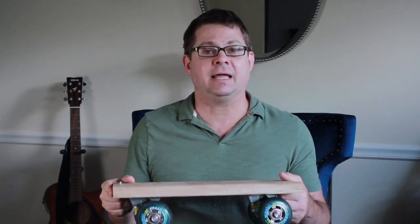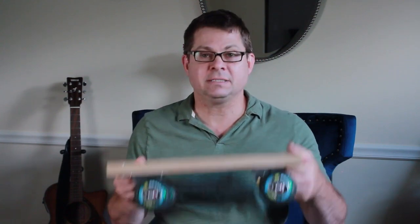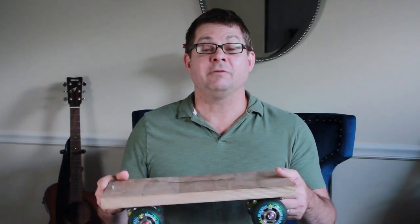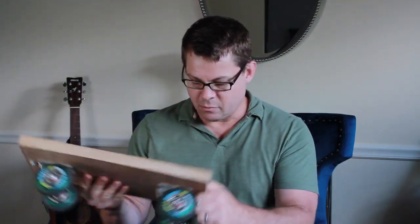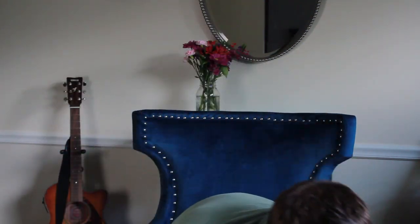A couple of problems I still had. One: it was really light, and that means if I moved it, it kind of bounced around — it really reacted to any imperfection in my floor, no matter how smooth it was. So I needed to add some weight. I happened to have some barbell weights. I plopped them onto my board, and you can use whatever you want — I used some clips I had in the garage, clipped the weights on there, and that grounded it a bit.